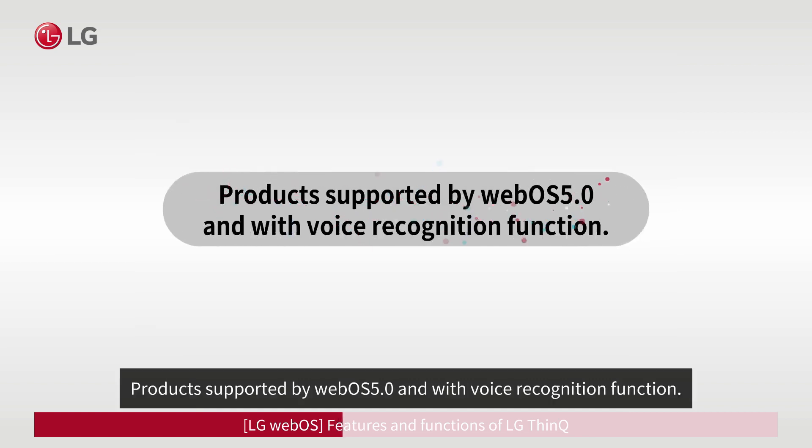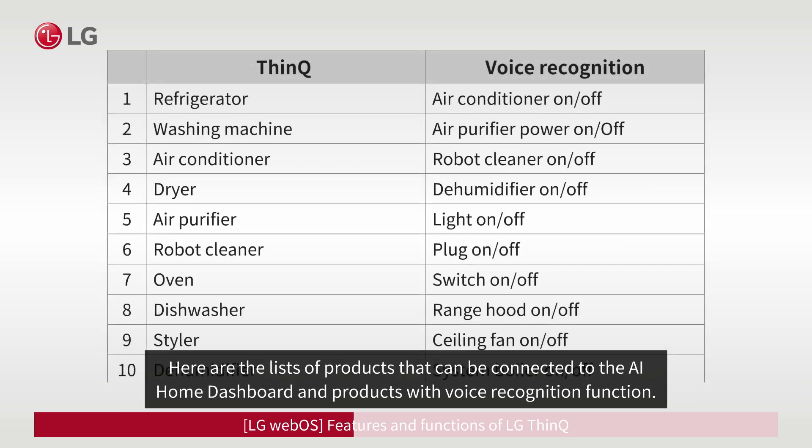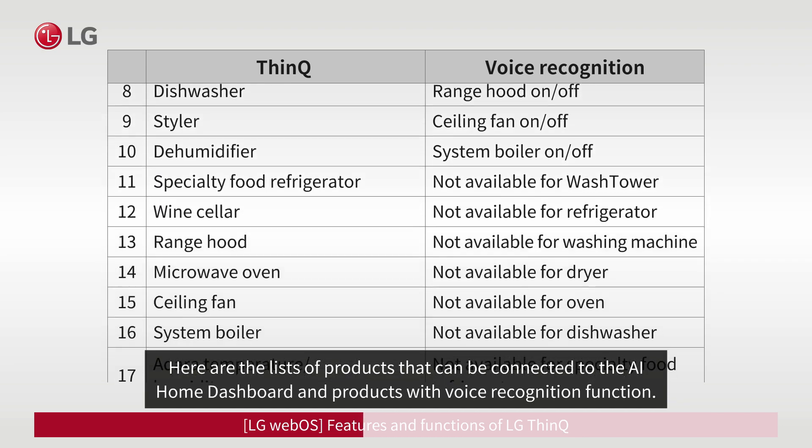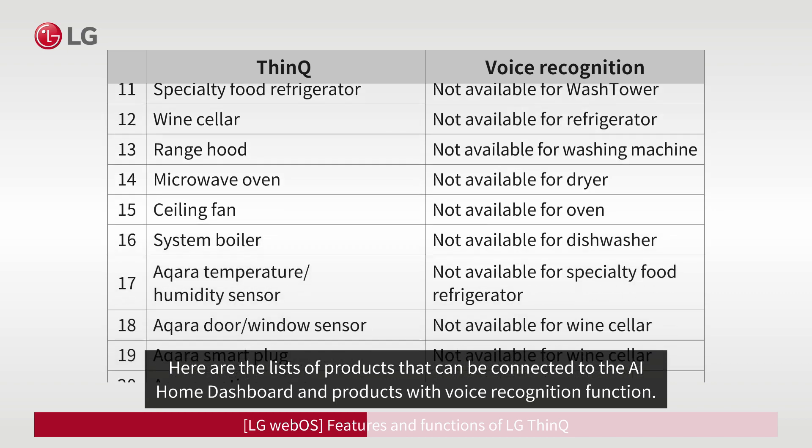Some products may not be available for AI Home Dashboard, even if they are added to LG ThinQ. Some products are supported by WebOS 5.0 and with voice recognition function. Here are the lists of products that can be connected to the AI Home Dashboard and products with voice recognition function.